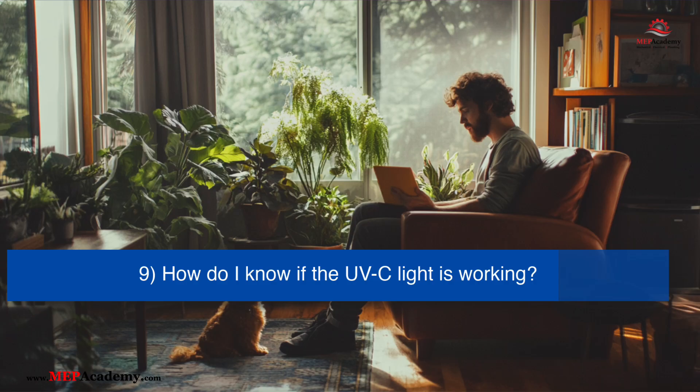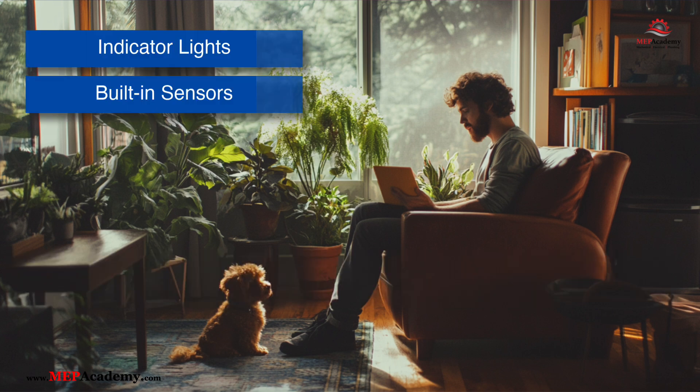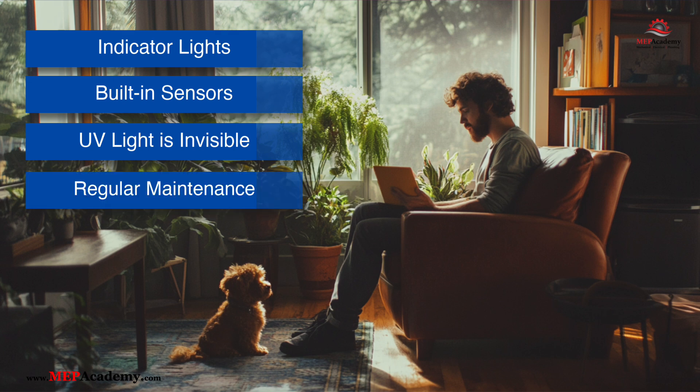How do I know if a UV-C light is working properly? Some UV-C devices include indicator lights or built-in sensors that show whether the UV-C lamp is functioning. Since UV-C light is invisible to the human eye, you can't see it. Regular maintenance, such as cleaning the lamp and replacing bulbs when necessary, will ensure proper functioning. You can also use UV-C intensity meters to measure the output of the light.